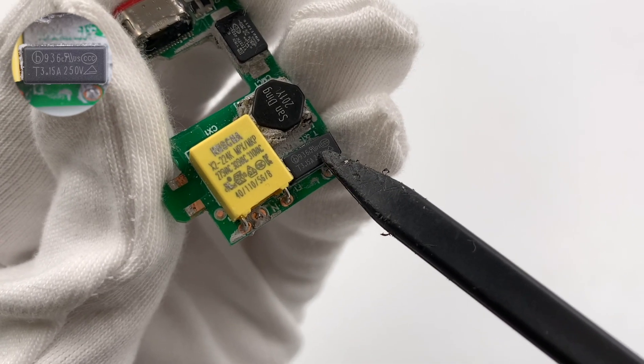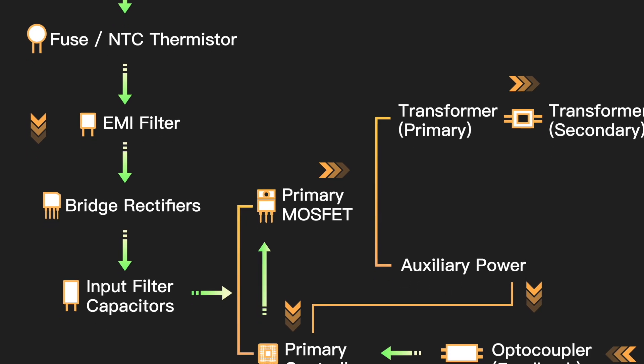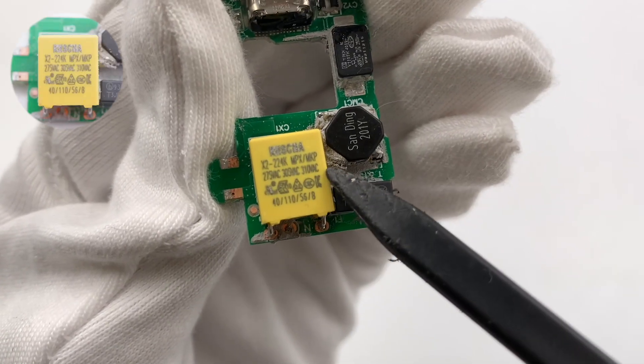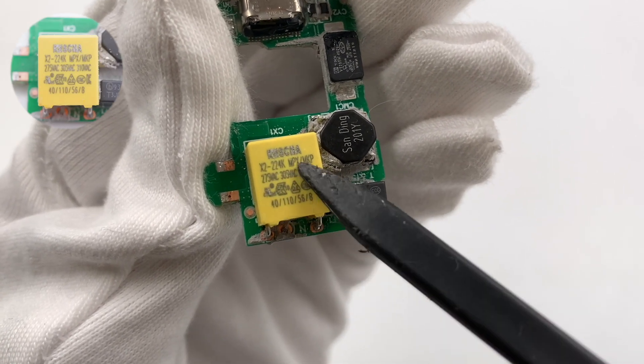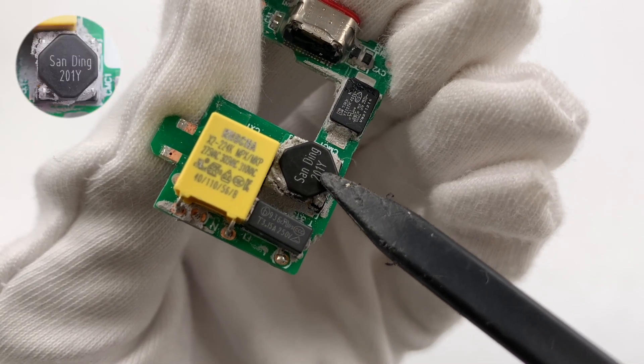The time-delay fuse is from Sager Electronics, rated 3.15A 250V. After that is the EMI filter circuit, composed of a common mode choke and X capacitor. The safety X2 capacitors are from Kinsha, and the SMD common mode choke is from Sunlord.